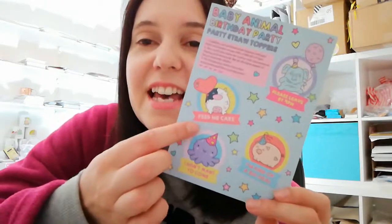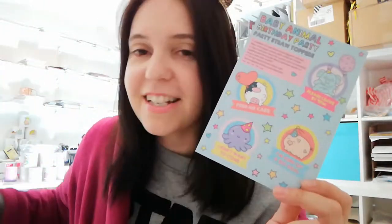Why not? That's the best way to have a baby animal birthday party, in my opinion. Okay guys, so what you've got to do — honestly, it's so straightforward, probably didn't need to do a video for this, but here we are, never mind. So carefully cut around your straw toppers — maybe you can't see in the video, but there is a little dotted line — so super simple.